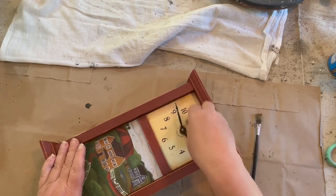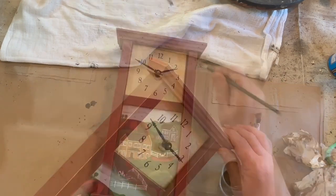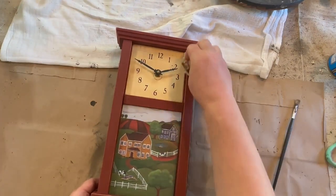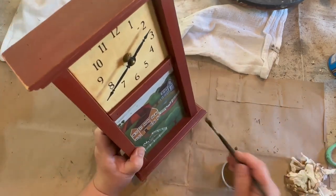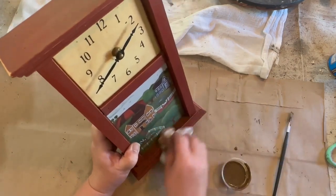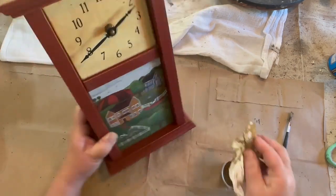I also wanted to richen up some of the places where sanding had brought back a little bit of white or very light wood, so I painted on some of the antique wax and then wiped it back with my paper towel. That gave it a nice rich look and I think it came out really nice.